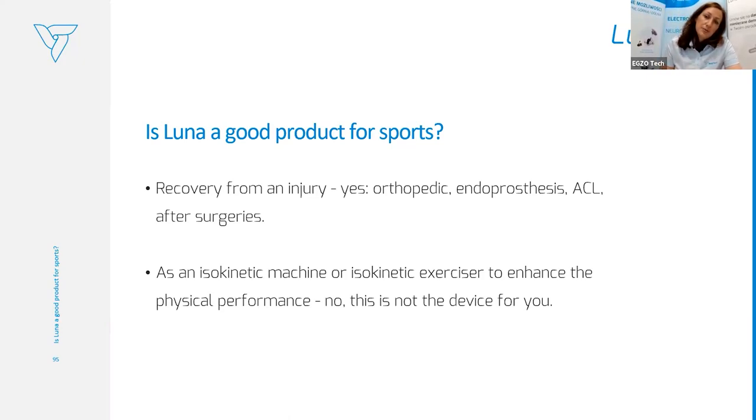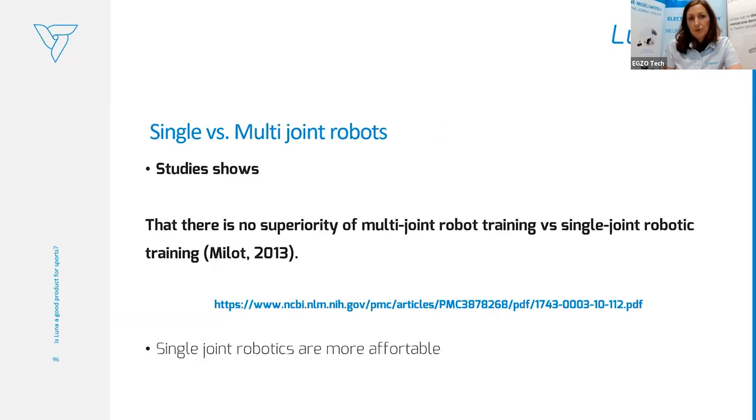Another question we hear a lot: is single joint therapy better than multi-joint therapy? A study by Milo from 2013 shows there is no priority of multi-joint robot training versus single joint robot training. We can easily apply therapy for the single joint — they are also more affordable than multi-joint robotic training.